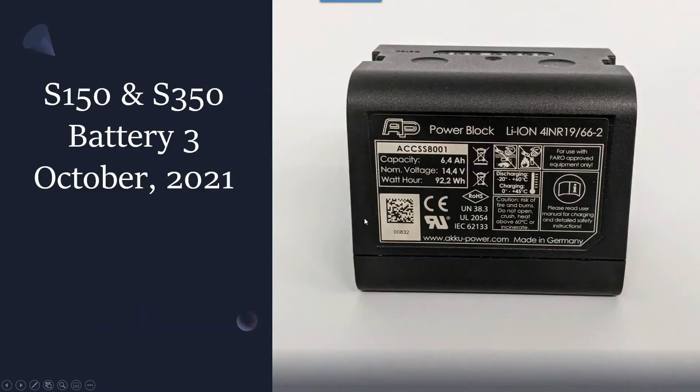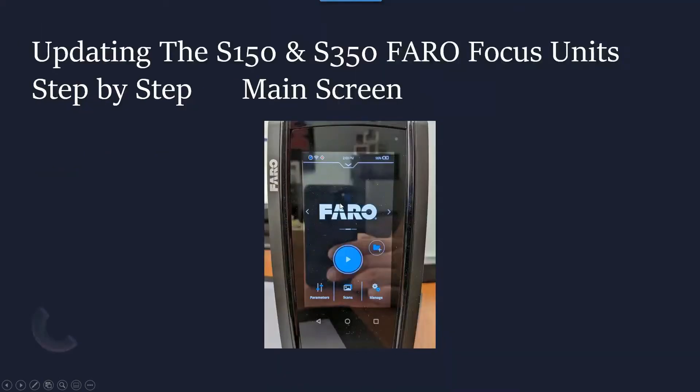Let's take a quick look at what we got here. Here's our S150/S350 battery, something that we've all seen. Again, this is as of October 2021. Step-by-step, here's how we're going to update our firmware. First of all, you're going to have to plug the scanner in on a desktop, because this process really does draw a lot of the battery, and the scanner will actually tell you that it needs to be plugged in in order to go through the process.